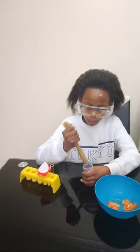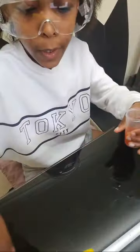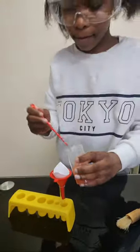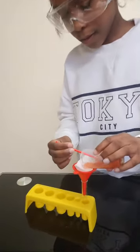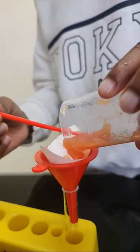I think now we can pour it into our thing. This here we're going to use to scrape it into the test tube. These tomatoes we're not going to use — they're massive. We're just going to slowly pour this in. This is actually quite fun.